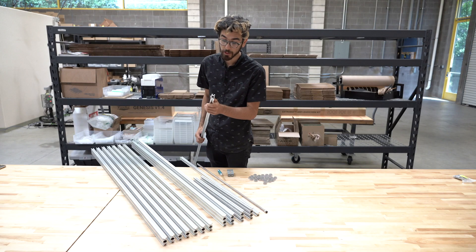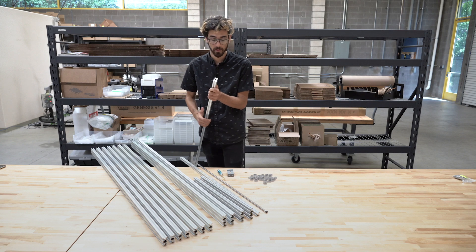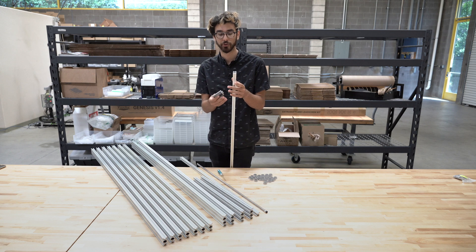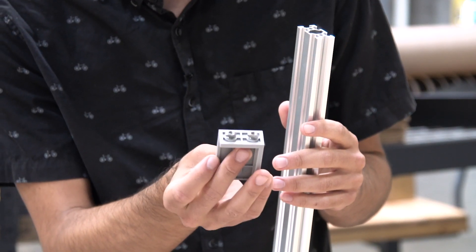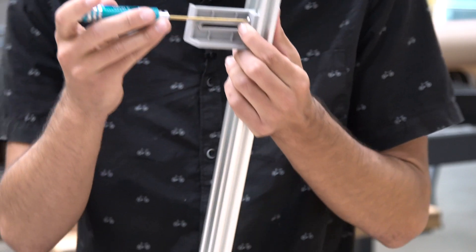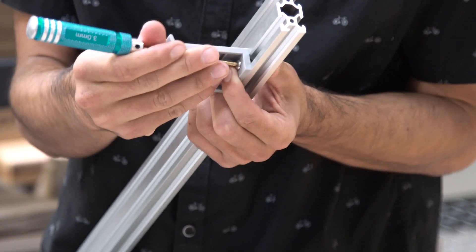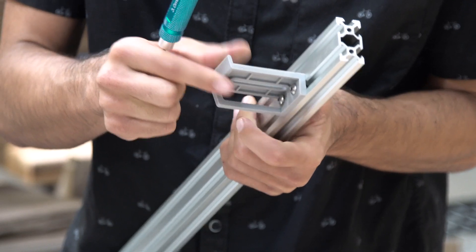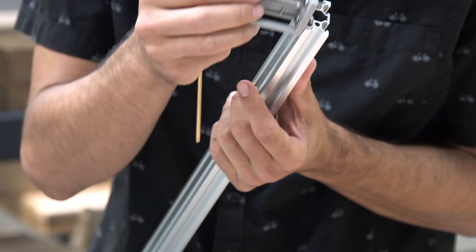The other notable feature of the aluminum extrusions is the slots on all of the faces. These slots allow the various components of FarmBot — including the plastic components and the metal plates — to be securely fastened to the extrusions in order to create the FarmBot structure. You take the T-nuts here, insert them, and when you tighten the screws the T-nut will rotate and grip the inside of the slot, providing a secure connection. To remove the component, you just loosen the screw and you can slide it out.